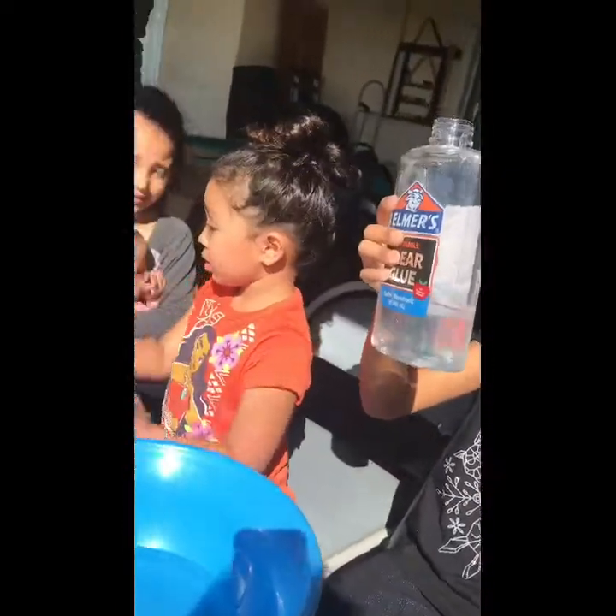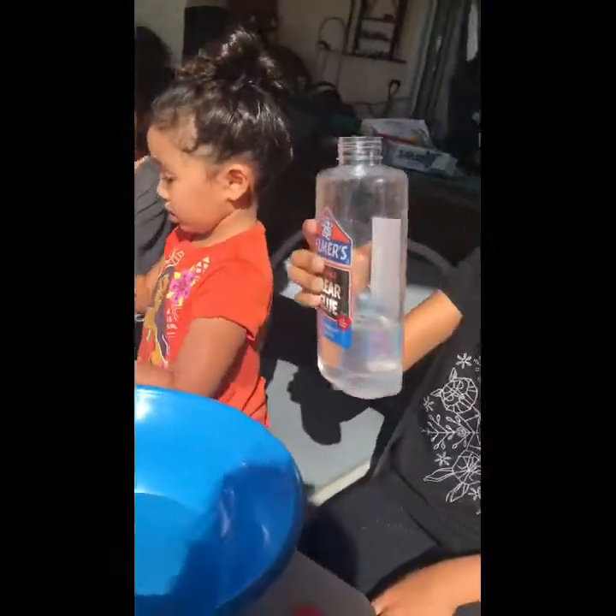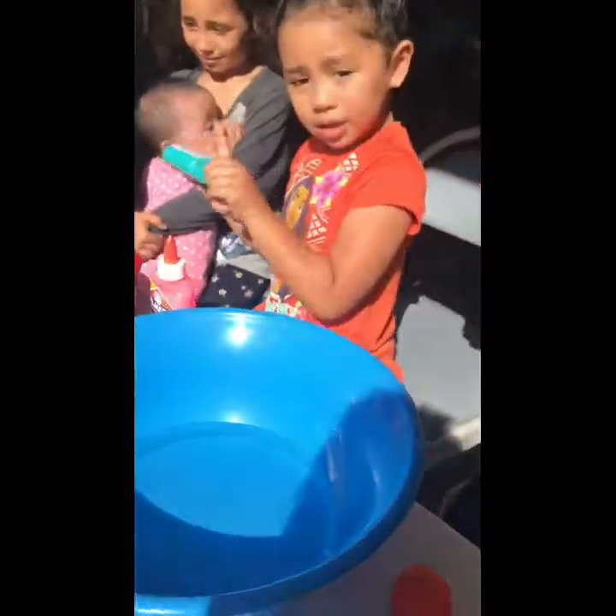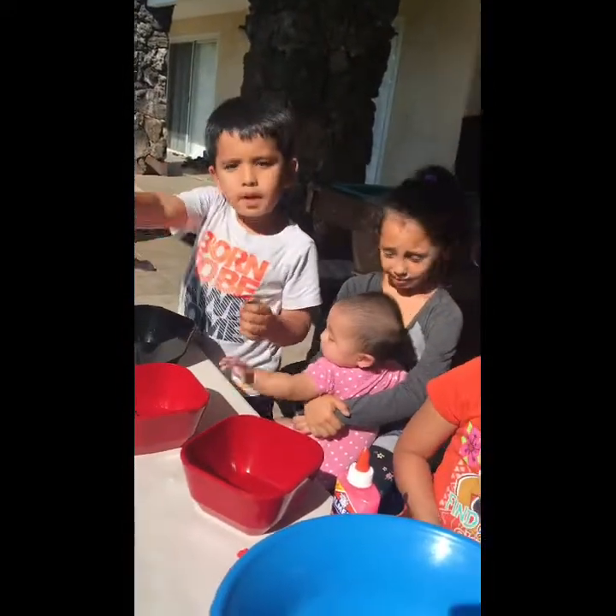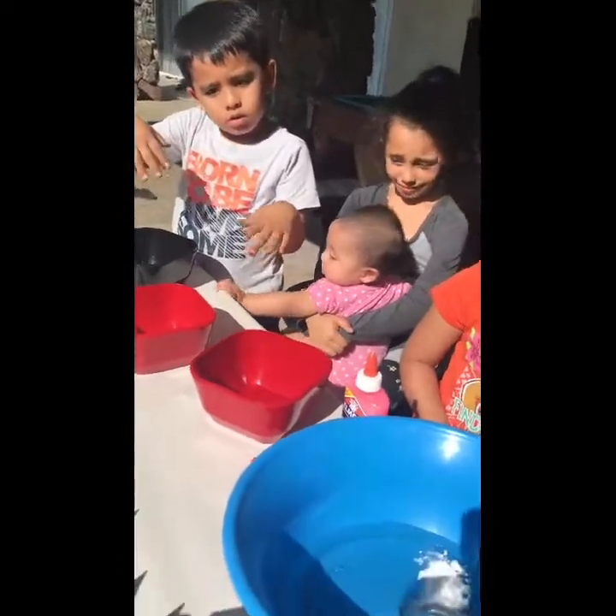Is this good? I'll do it for you. Then we're gonna add a little bit of baking soda. There. Just put a little. Do you want this, Mommy? No. Is that good? A little bit more. As you can see, then you're gonna add your contact solution.